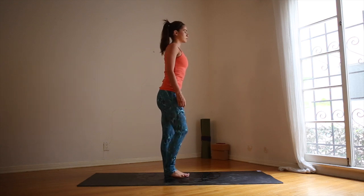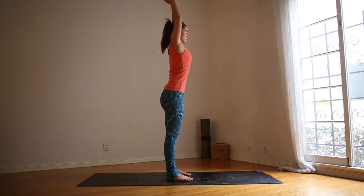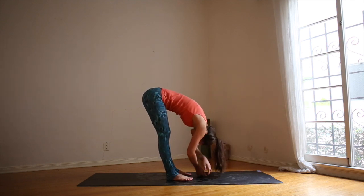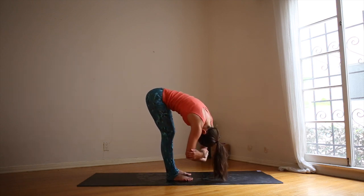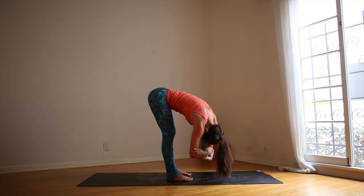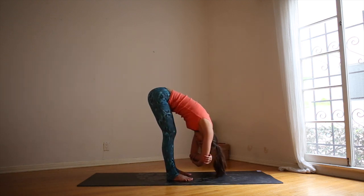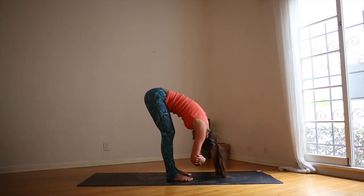On the next inhale, step the feet hip distance apart. Inhale, arms up overhead, reach high. Exhale, dive forward like you're going swimming. When you get down as far as you can, grab opposite elbows. Keep a micro bend in the knees. You can stay in stillness or sway side to side — whatever feels good. With each inhale find length along the hamstrings, with each exhale find length from the hips all the way through the crown of the head.